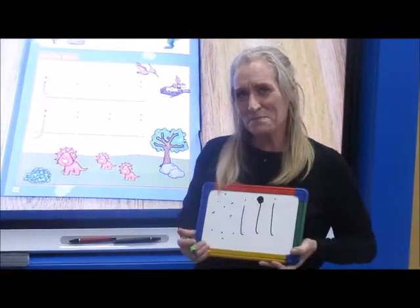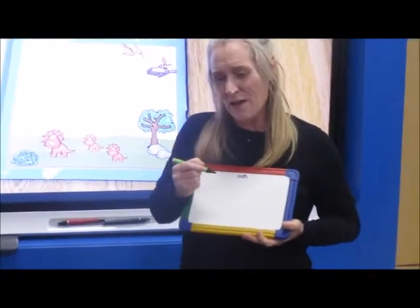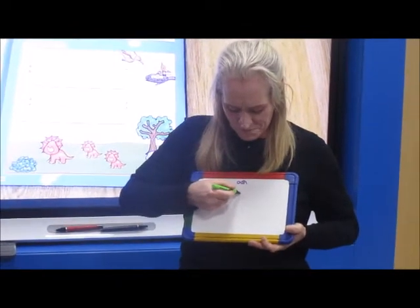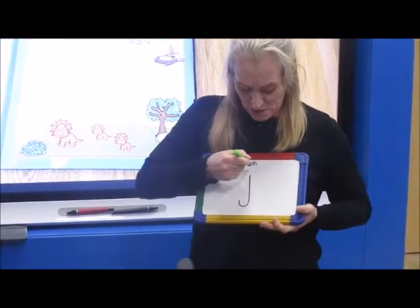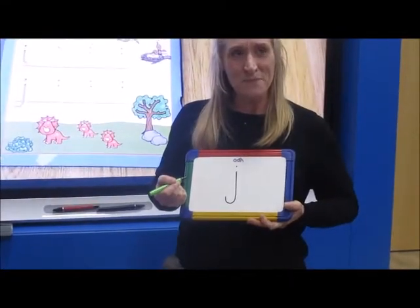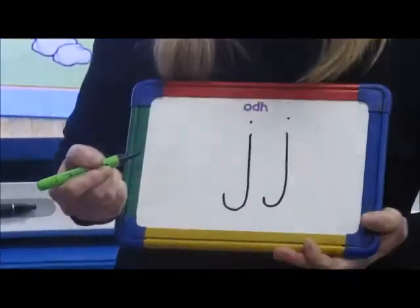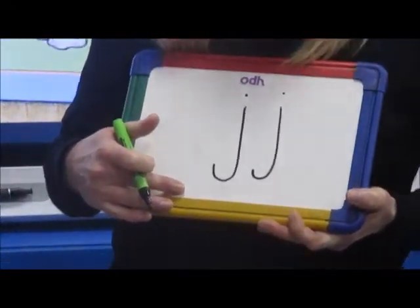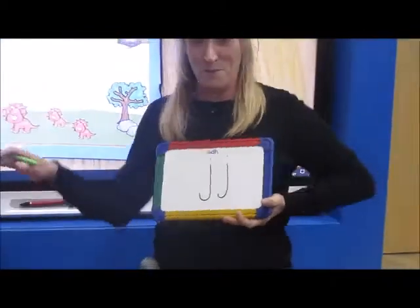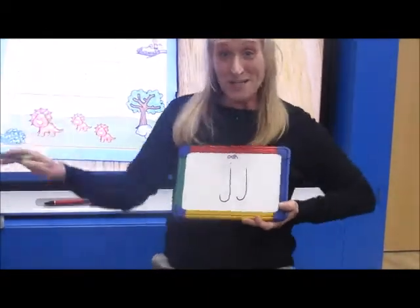I have another one. I'm going to try on my other side — see if you can guess what this one is. It looks nearly the same. I go down and I go a curve around the other side and I put a dot on the top. Down, a curve and a dot on the top. I'm going to give you a clue what letter that is — it wobbles on the plate. And it's my J for wobbly jelly.